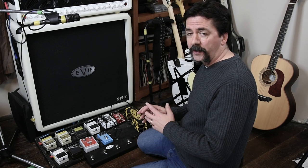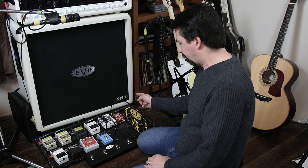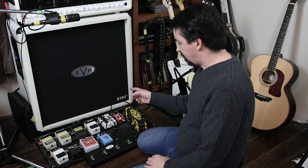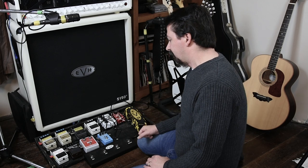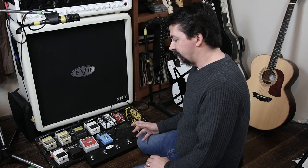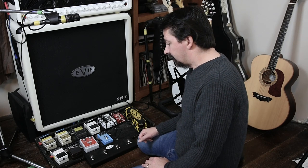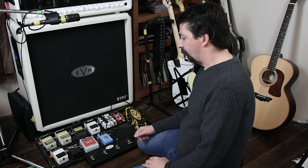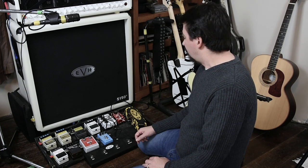In no particular order as far as how they're running through the loop, here are the pedals I'm using: EVH Wah, EVH Phase 90, the EVH Flanger, the Boss NS2 Noise Suppressor, the Boss RV5 Reverb, two digital delays — two Boss DD3s — the Boss Chromatic Tuner, Boss Super Octave, a BBE Sonic Stomp, and the MXR Analog Chorus.